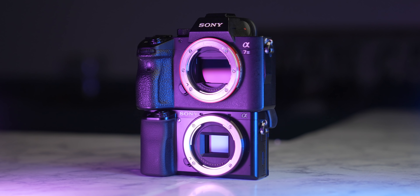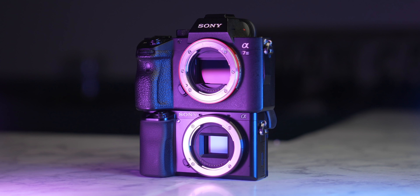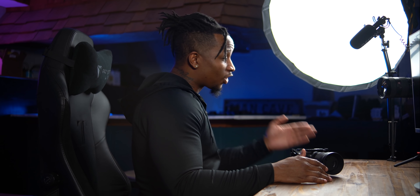Another advantage of full frame cameras is that they are typically bigger bodies, which means more buttons and more customizability — but more buttons, more control. Typically the full frame cameras are built better just because they cost more. A major disadvantage, along with the cost of full frame cameras, is the cost of the lenses. The lenses on full frame cameras are typically way, way bigger because they have to cover a bigger sensor.